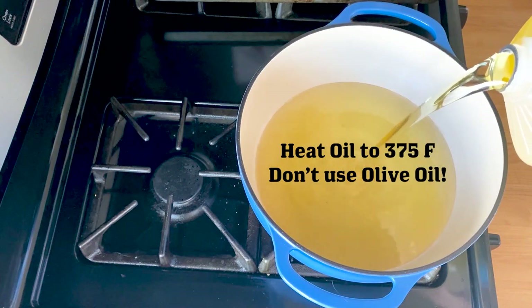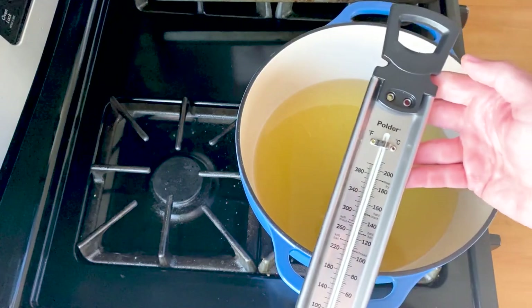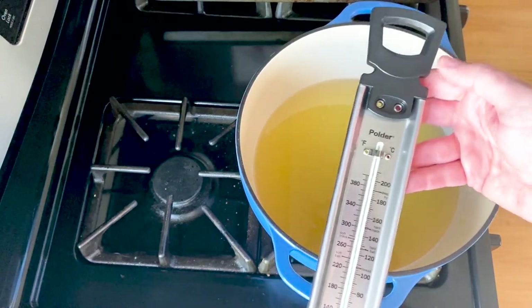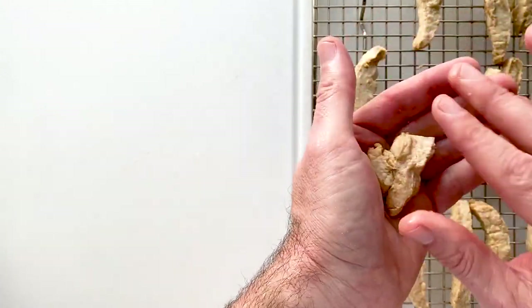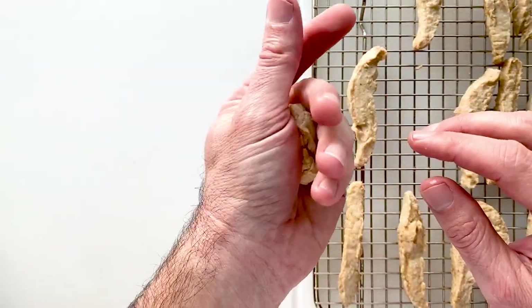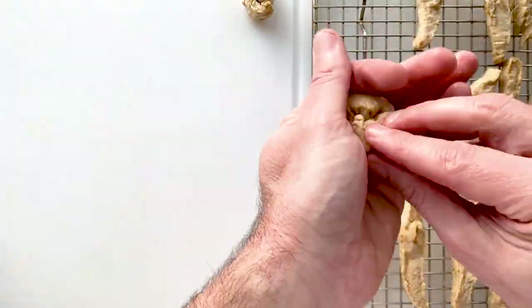Once they've thawed out, go ahead and fill a pot with some oil and heat that up to 375°F. I highly recommend one of these deep-fry thermometers — they will make your life a lot easier. While the oil is heating up, we're gonna shape these into bite-sized pieces, not unlike the kind you would get at a place like Panda Express.